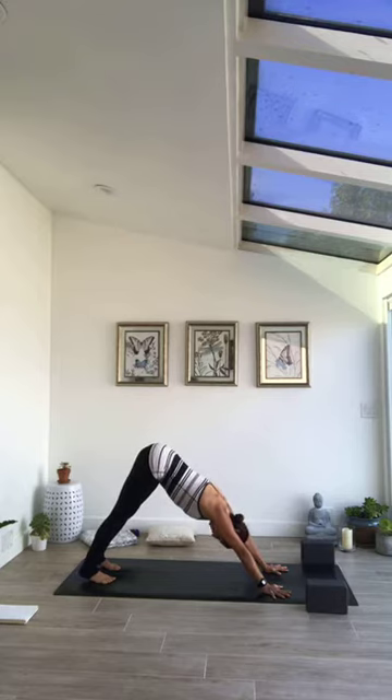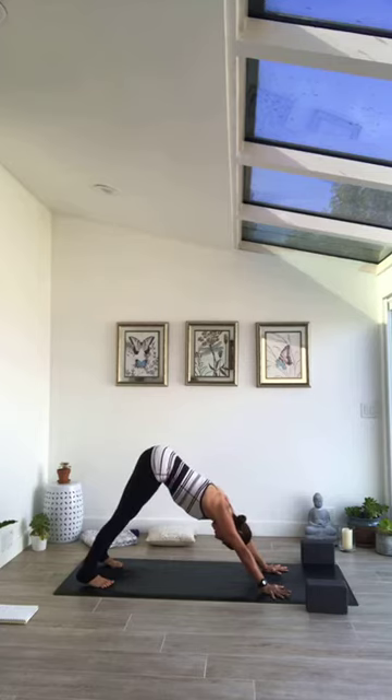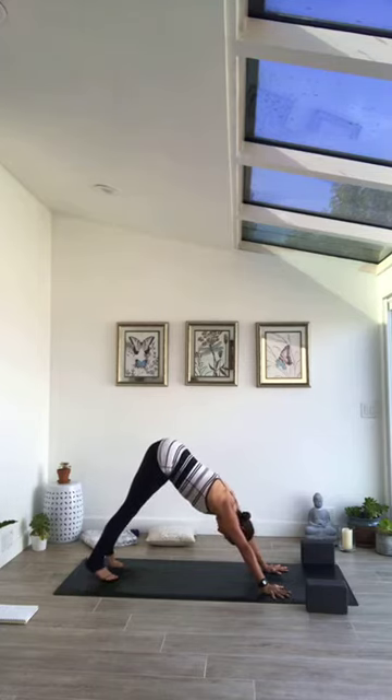Palms are about shoulder-width distance apart — a bit wider if your shoulders are really tight. Pointer finger facing forward, maybe a slight external rotation if shoulders are tight. If you feel tension in the low back, step the feet a bit wider than hip-socket-width distance to help release it, still keeping that soft bend behind the knees. Take one more breath here in down dog.